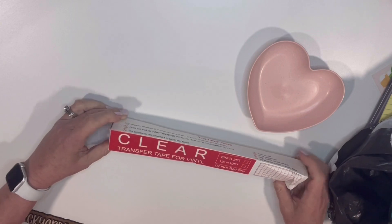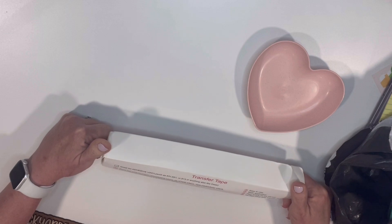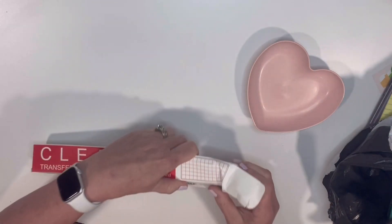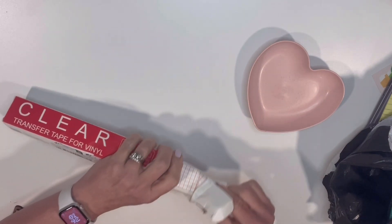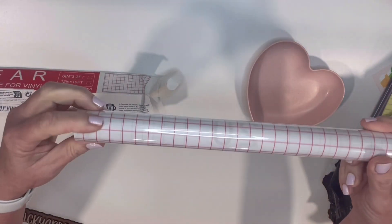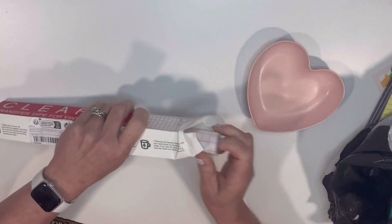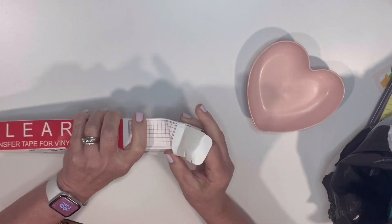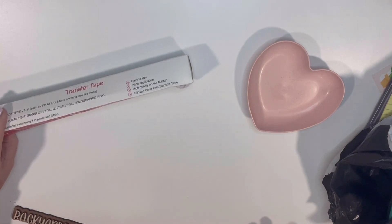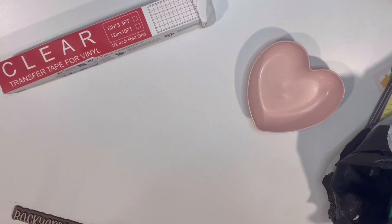I decided to get some transfer tape for vinyl. I'm working with vinyl a little bit more and this was pretty cheap, so I'm like, let's try this out. It came a little squishy — the one thing I don't like about Temu is they throw everything in that bag and then it just gets squished to heck. So this is how it looks; it comes with a red grid. We'll have to test it to see just how sticky, or if it's too sticky or not sticky enough. I do need to look for a transfer tape for paper, but I use contact paper, so that might be alright for regular paper. There is our transfer tape.